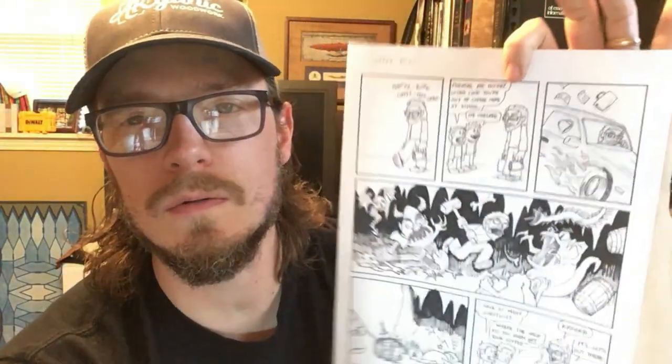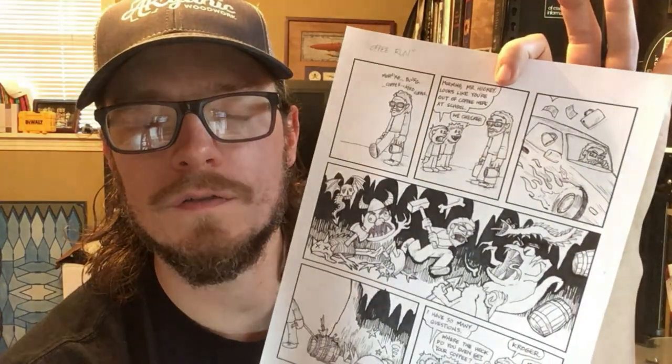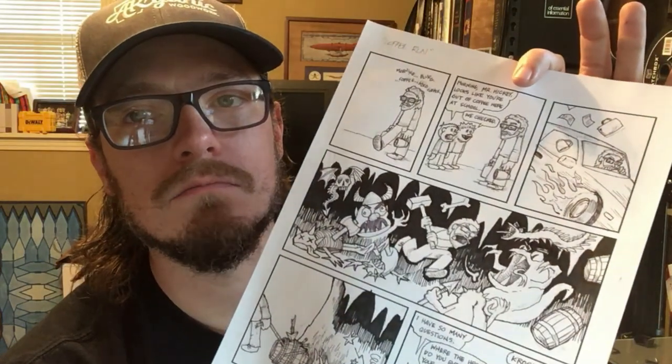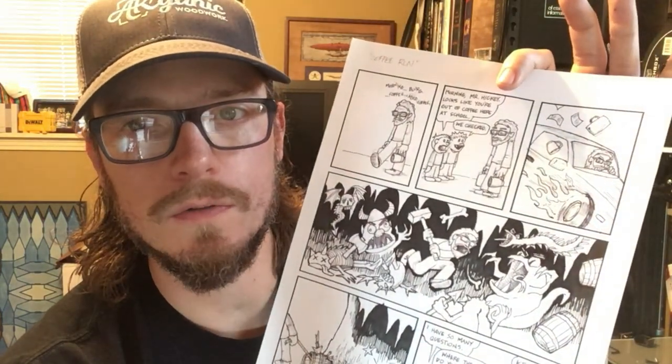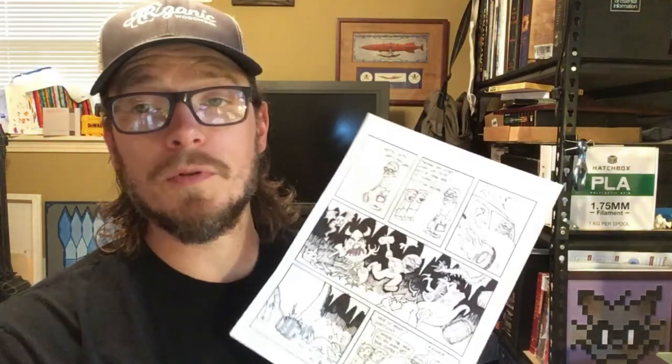It took me about two to two and a half hours start to finish. Your time should definitely be about two weeks of work — about two 45-minute to one-hour periods. I hope you guys enjoyed this project. Thanks for coming to the art room.